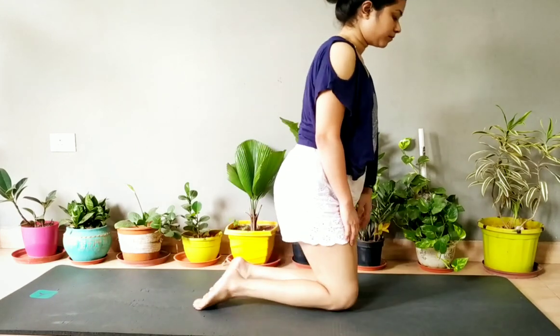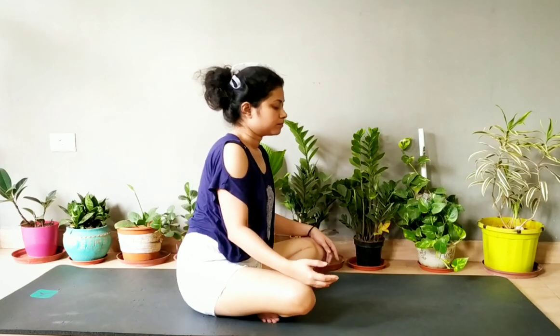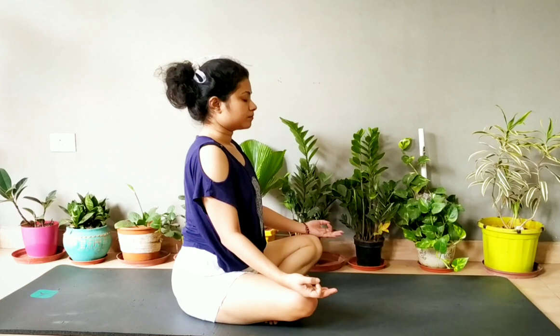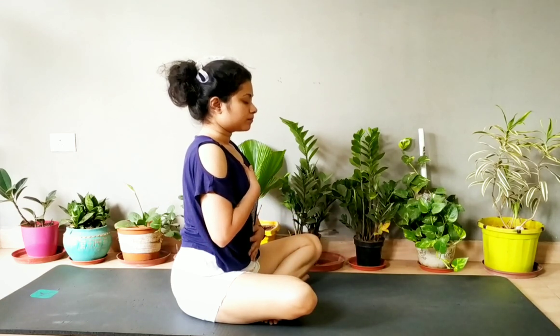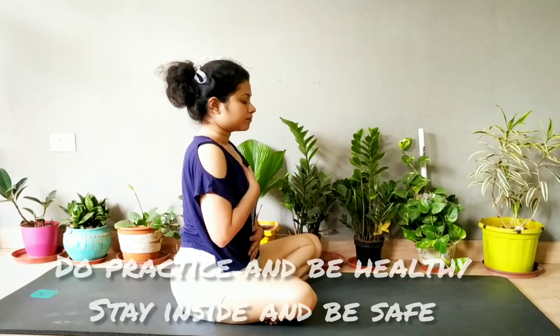If you have not seen my face yoga video, please do visit my channel — I will link it in the description box. Now sit in Padmasana or cross-leg position and relax yourself for 20 to 30 seconds. If you liked my video, please subscribe, share with your friends, and like. Please be safe at home and practice yoga. Thank you!